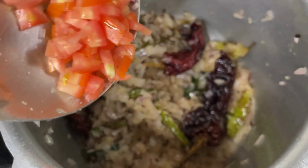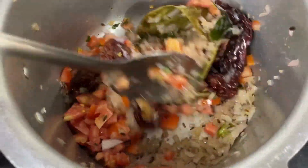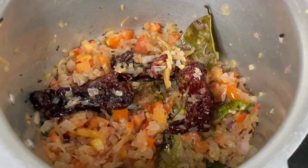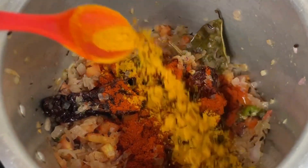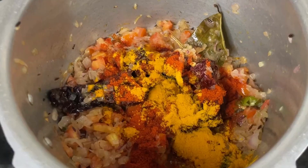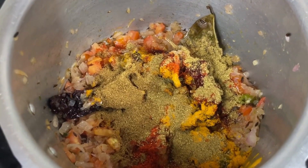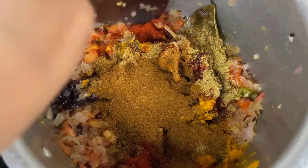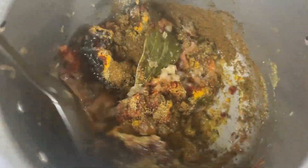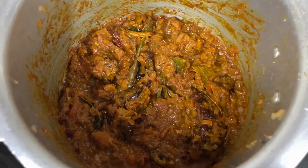As the onions begin to change in colour, add in chopped tomatoes and mix until the tomatoes turn mushy. Now add in the powdered spices starting with 2 tablespoons of Kashmiri chilli powder, a tablespoon of turmeric powder, 2 tablespoons of coriander powder, a tablespoon of cumin powder, and 2 tablespoons of garam masala powder. Give this a good mix, then add salt as per your taste and let the masala cook for 2 to 3 minutes on low flame.